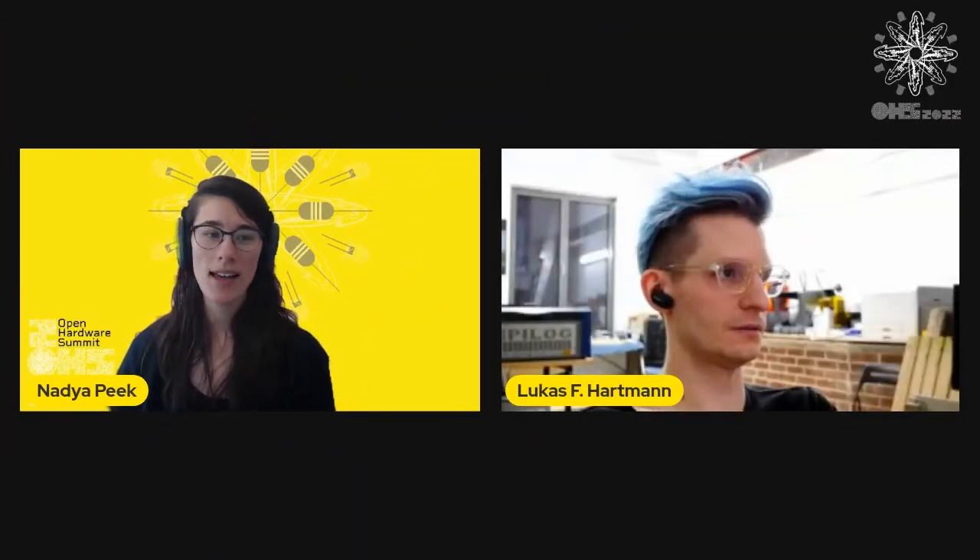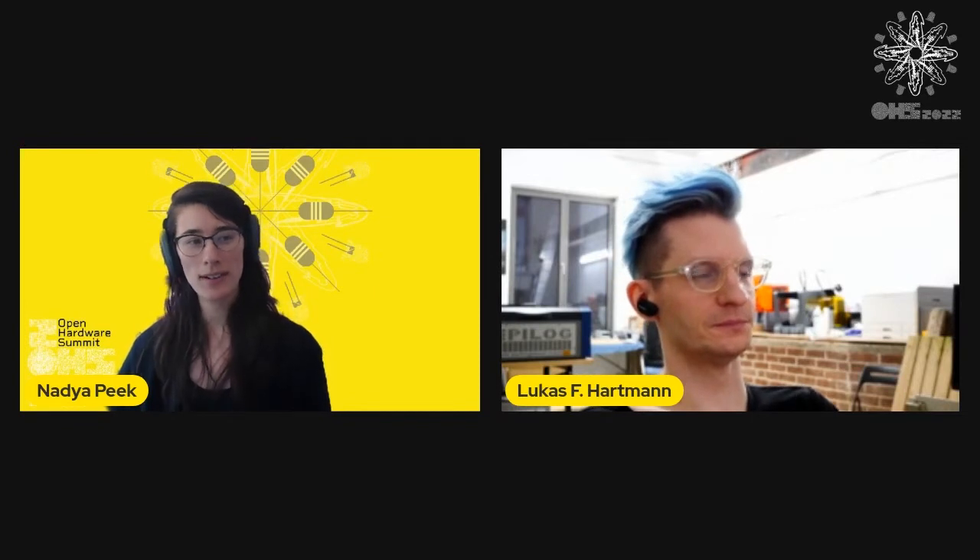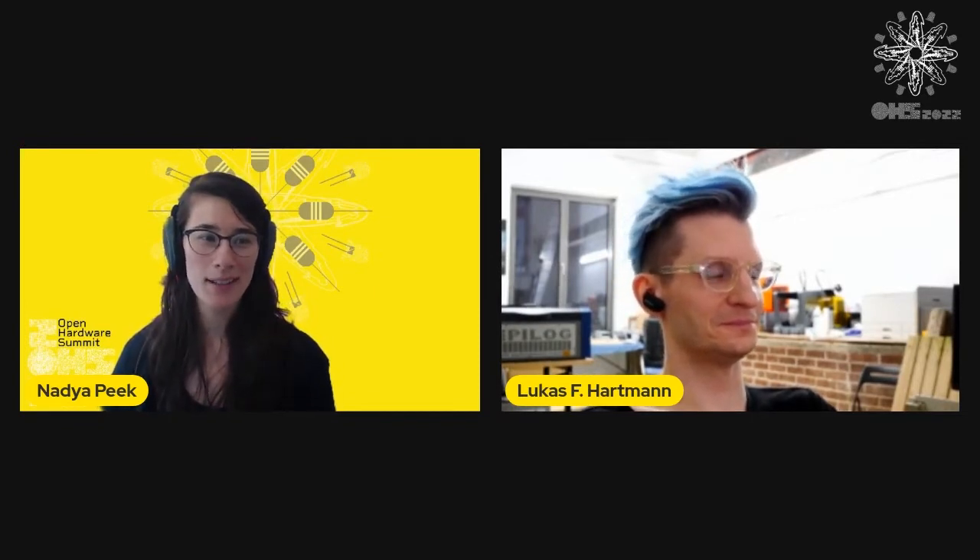Next up we're going to have Lukas. Lukas is going to talk to us about how to actually ship an open hardware laptop, which might include some lessons that we weren't expecting.